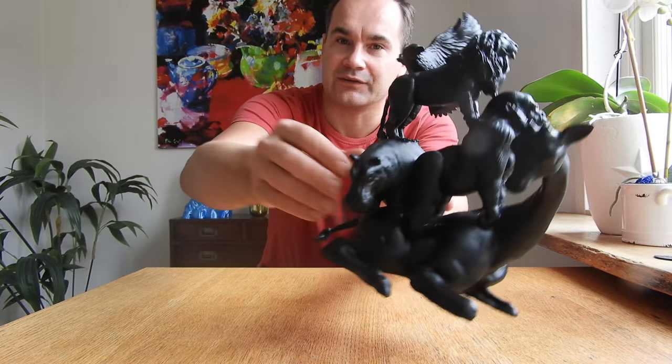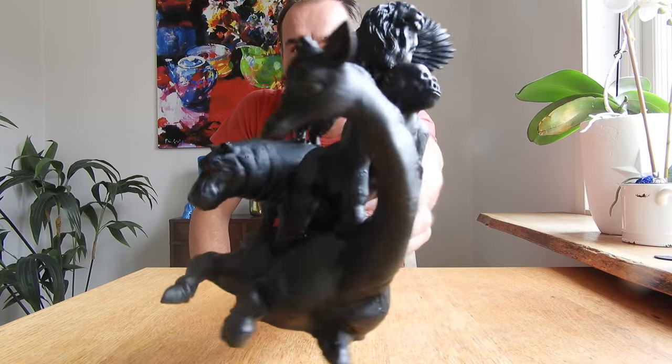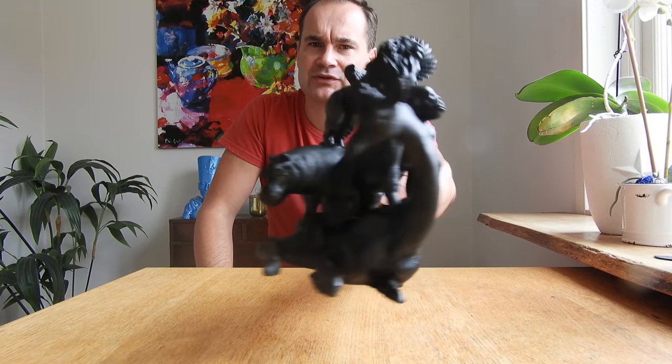Check this out — I put a link below so you can download this model for free and print it by yourself. I scaled it up — I think it's 150%.